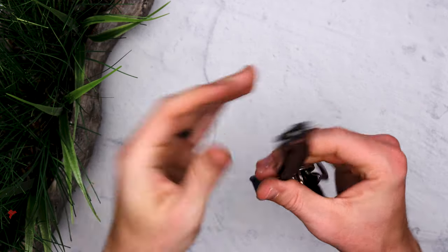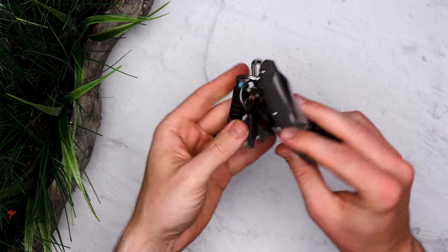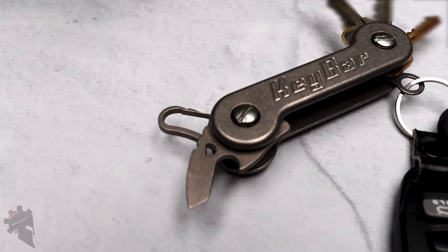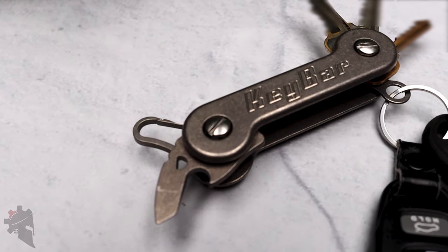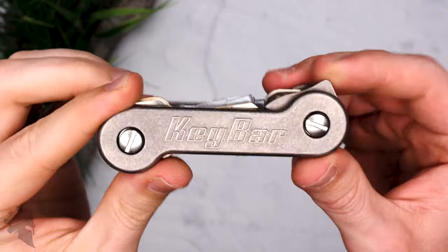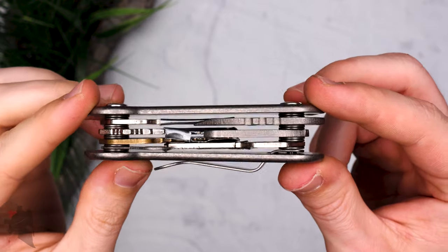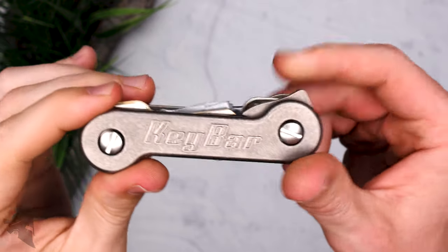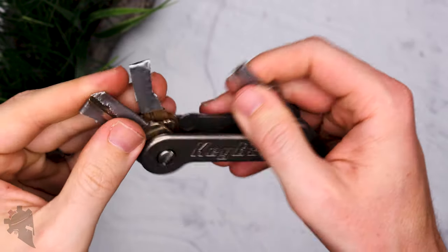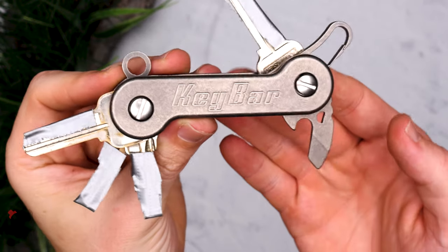When I discovered Key Bar, that's when things changed. This is a Key Bar. It's designed to eliminate the rattling and clinking that traditional keys are known for in your pocket. The cool thing about this is that you can also add a whole bunch of different tools and basically transform it into your own custom Swiss Army knife.